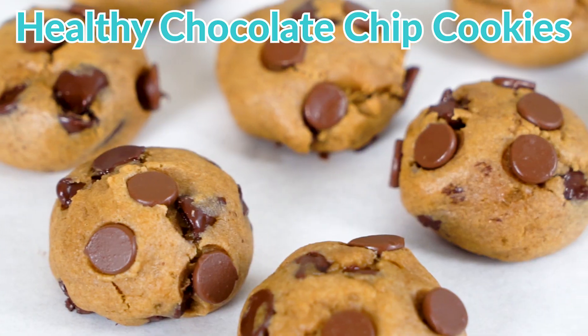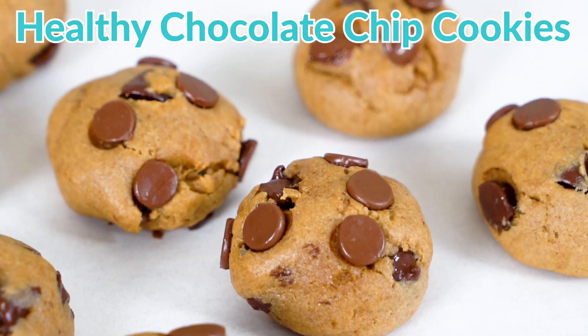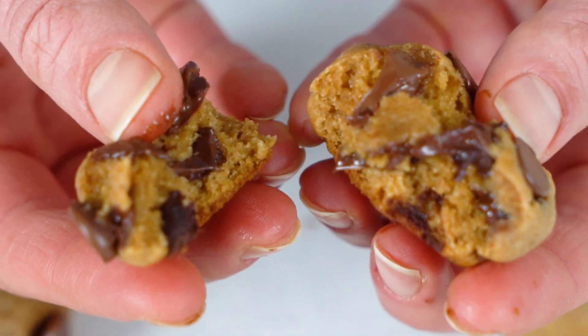Hey everyone! It's Erin from WellPlated.com and today I'm going to teach you how to make the cookies of your dreams. These are my super soft, ooey gooey, healthy chocolate chip cookies. This recipe is so super easy that you don't even need a mixer. I use two secretly healthy swaps that you don't want to miss, and they are pillowy thick and will stay soft for days. I packed in extra chocolate just for you — so let's get started.